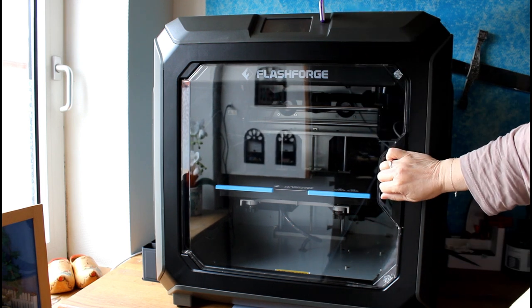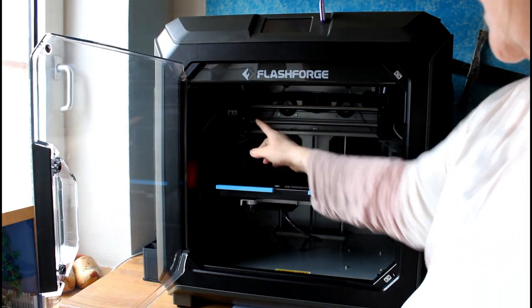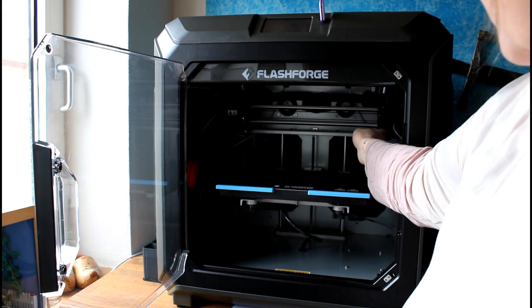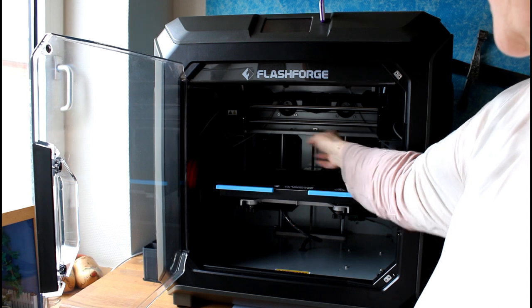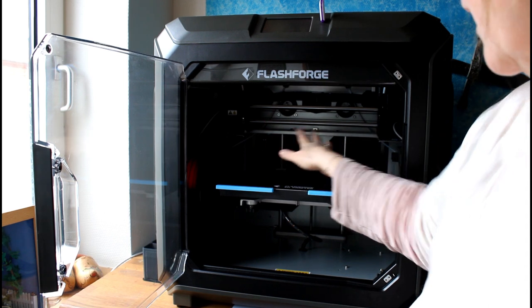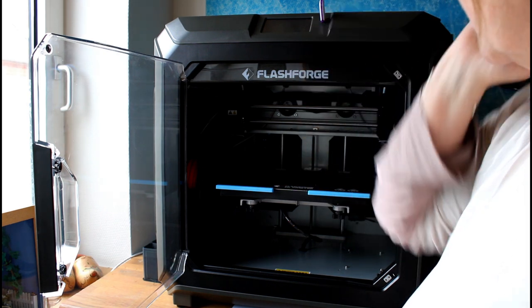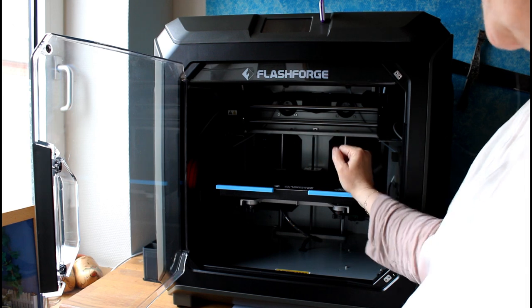You have the front here, you have your build plate, and you have 2 print heads that can go either with only the right print head making something, or you can build something with both of them — so you can do a double print or a dual color print with these 2 print heads.